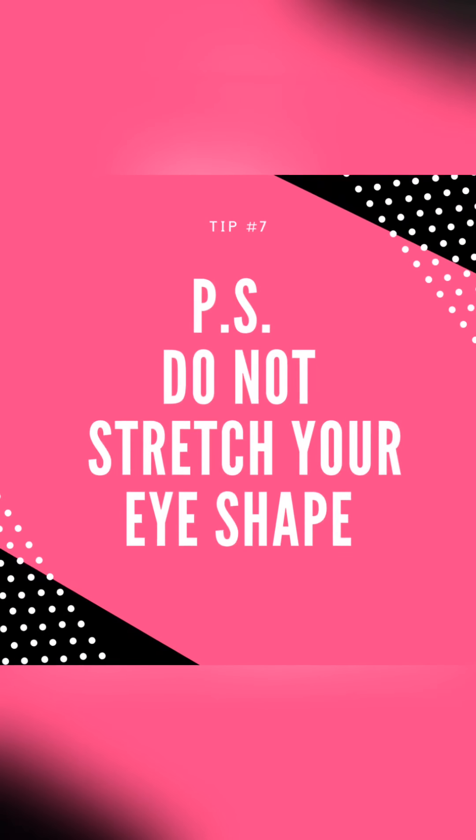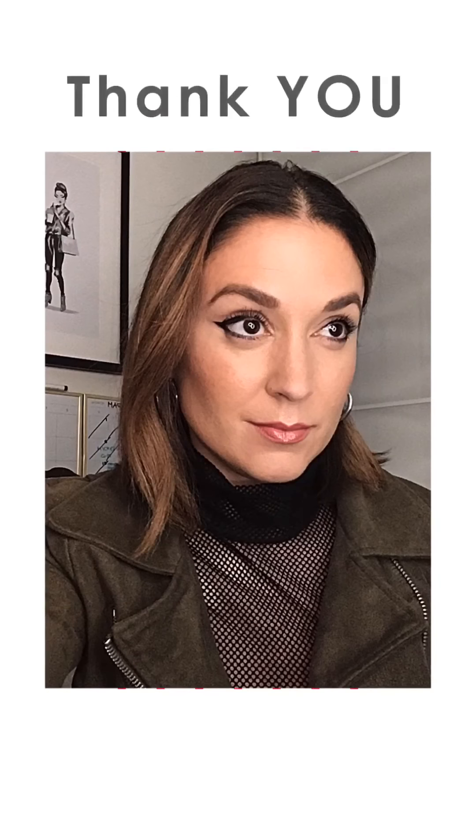One last thing I forgot to mention that's really important: when you're applying your eyeliner, do not stretch your eye out in any weird way. That's going to change the shape of your eye, and when you look at your finished product it's going to look completely different than how it looked when you had your eye stretched.